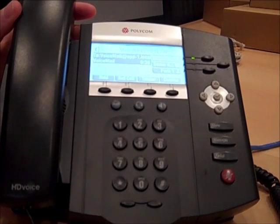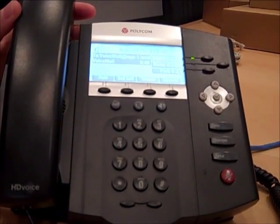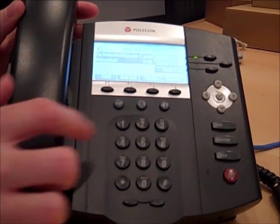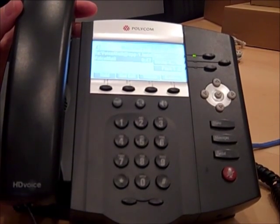Next, you're going to change your name and your greeting. To record your name, press 1. To manage your greeting, press 2. To review your name, press 1. To record your name, press 2.